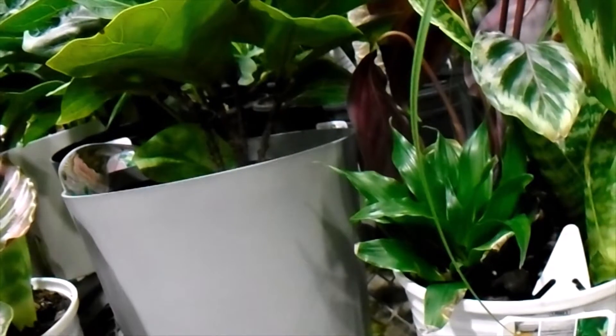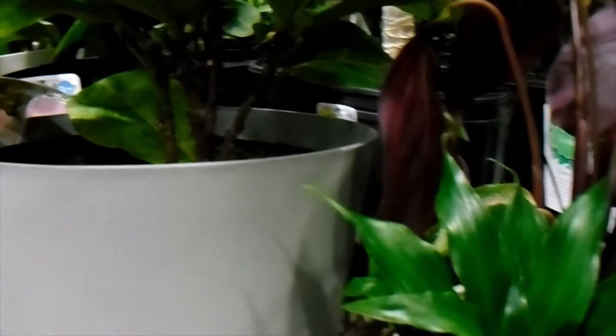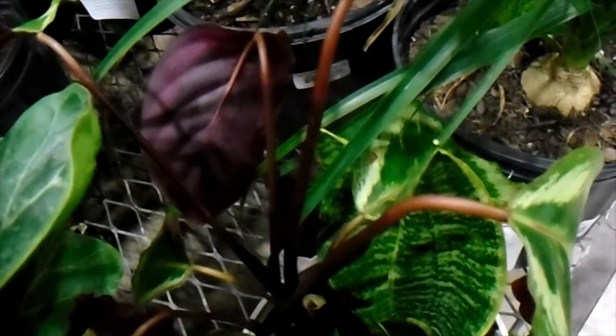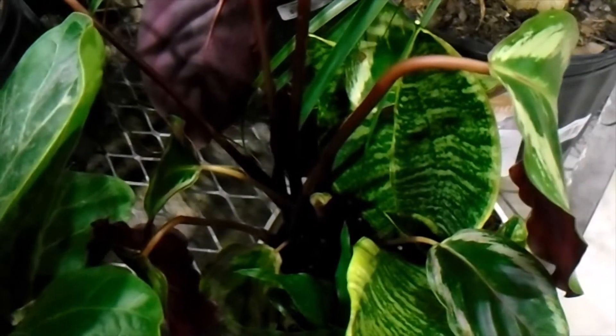And here's another one — it's a little darker in the color scheme, but basically the same. You have the Dracaena as opposed to the Pothos, but you also have the Calathea. I think that's a medallion Calathea there in that pot.